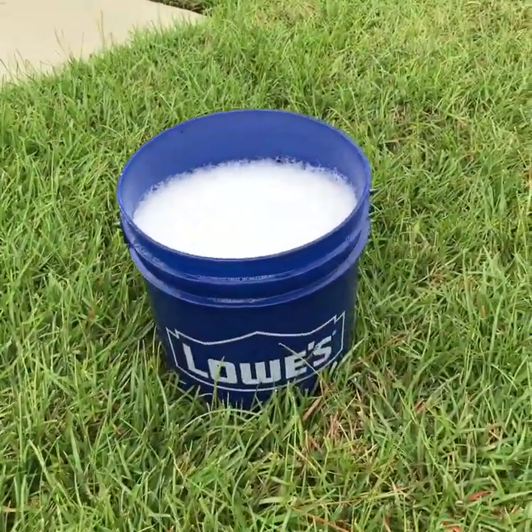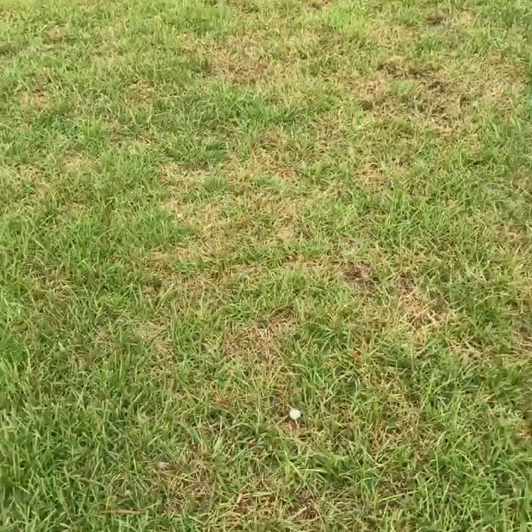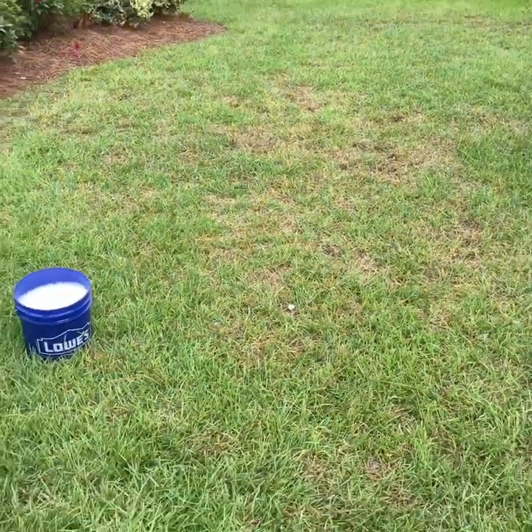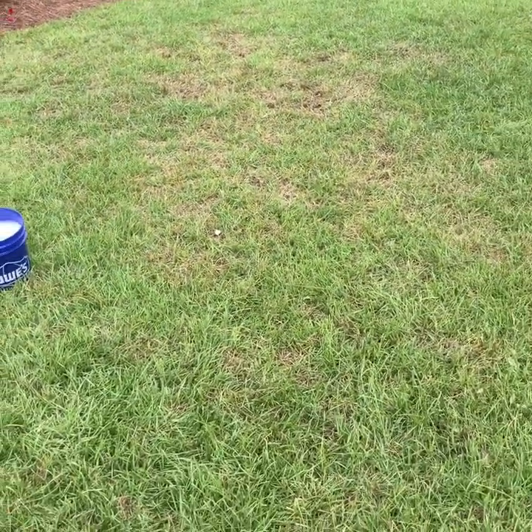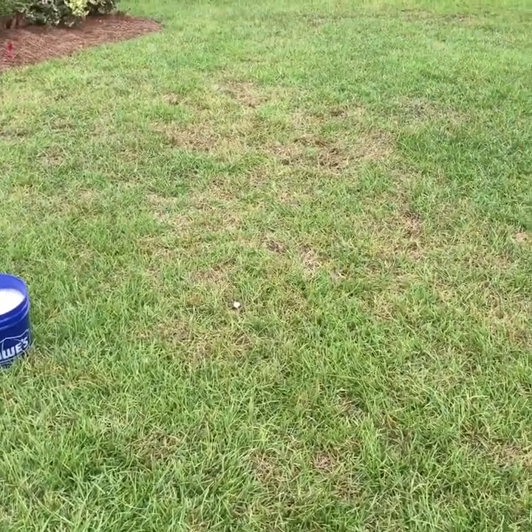A five gallon bucket of water here. We're going to take the bucket of water and pour it over an area that could be affected here in this lawn. And what we're going to see is if there are any insects down there, we're going to see those insects rise through the surface within about 60 seconds.